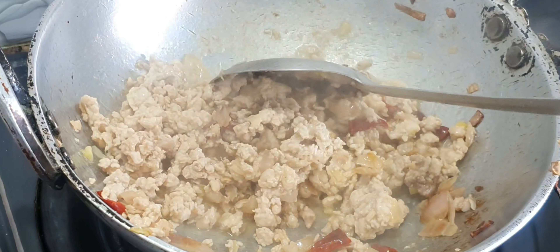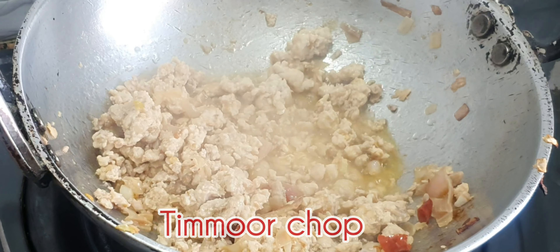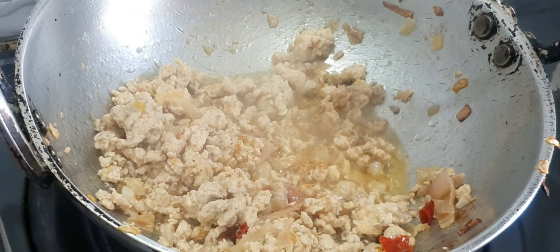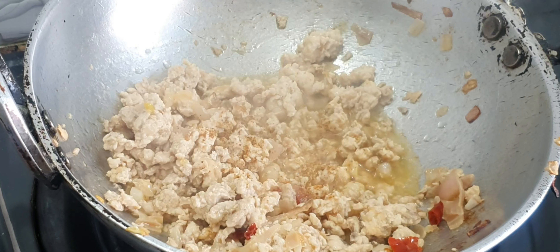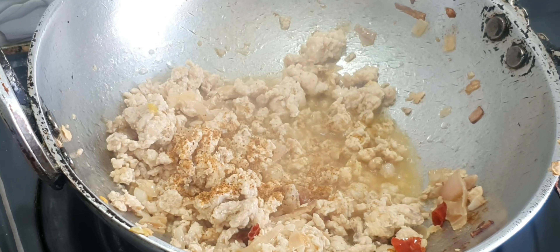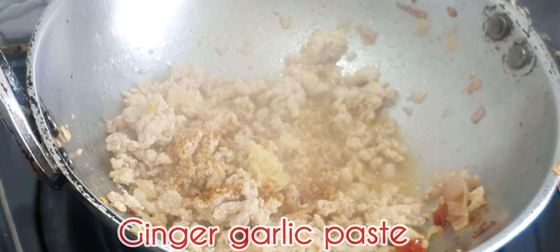Add 1 or 4 pieces of chicken cubes. Now, I'm going to add the paste with a little bit of paste.